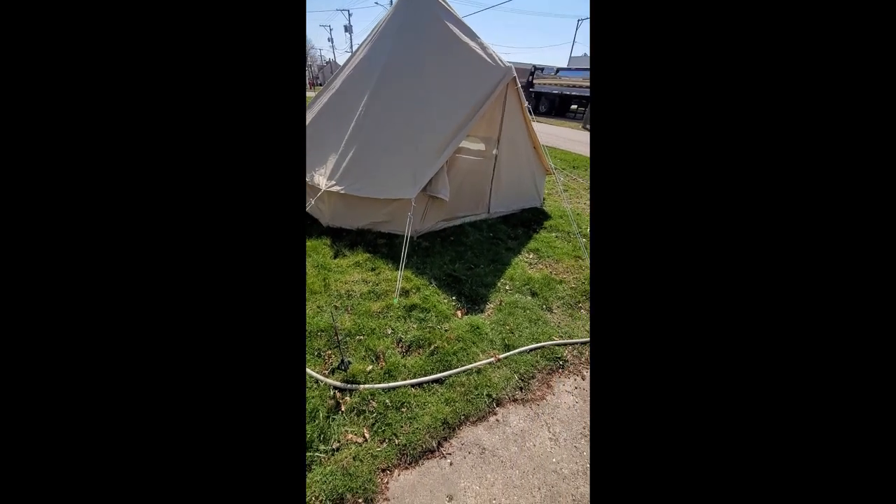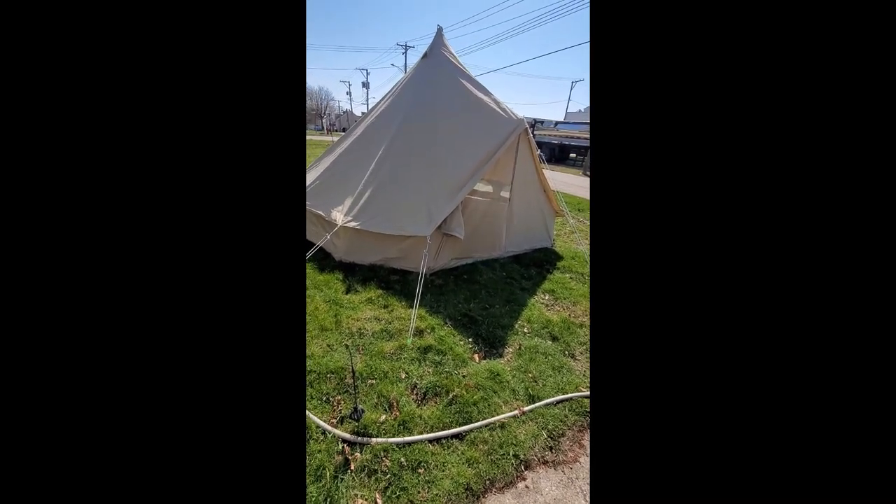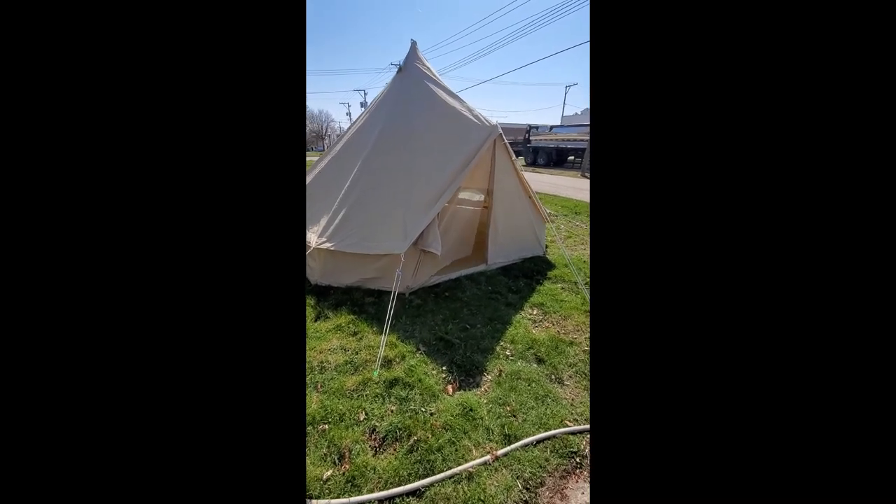Hi everybody. I just wanted to make a video on this because I really didn't see a lot on YouTube about this particular brand of tent — I only really saw videos from themselves and a couple other people.